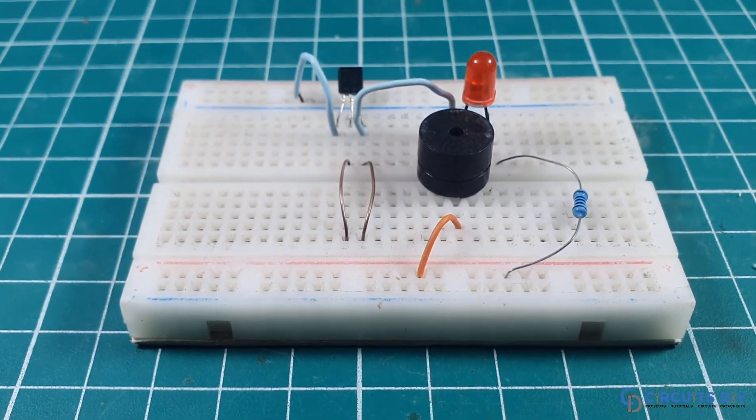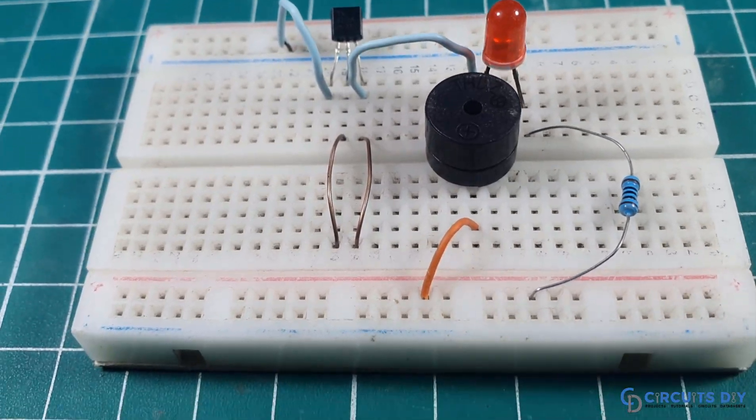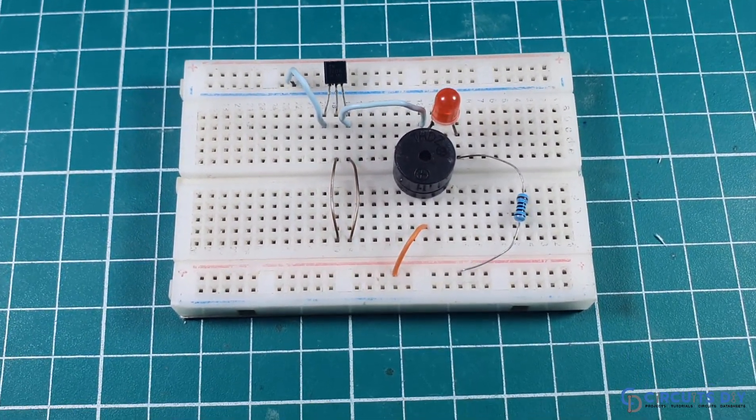Hello, in this video tutorial, we are going to make a simple touch doorbell circuit by using 2N222 transistor. So let's get started.